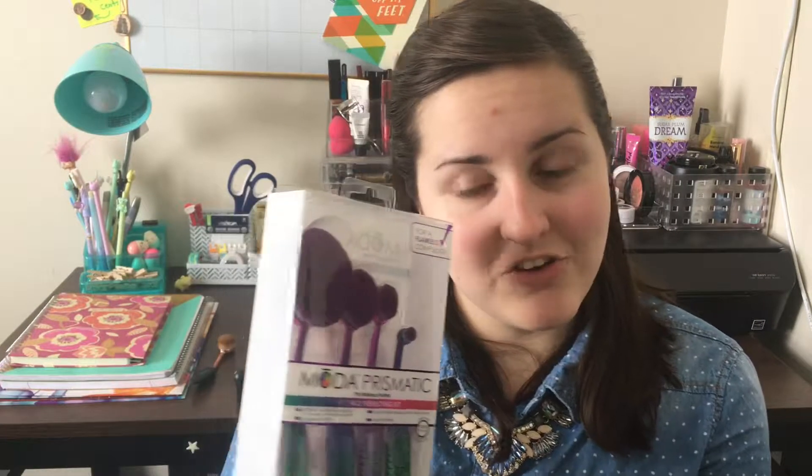First, let's start off with some of the claims this company has made. They put it on the front of the packaging here, and it says: Excellent for blending foundation, concealer, primer, and moisturizer; waterproof handles; flexible, sturdy handle for precise application; and dense, soft fibers. Density is really important with these, because the foundation is supposed to sit on top of them. Another great claim is that these brushes are 100% vegan, made from synthetic fibers.